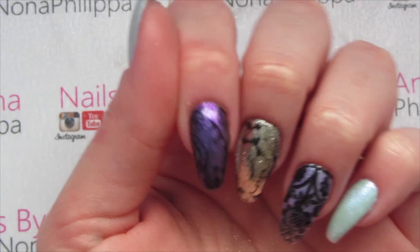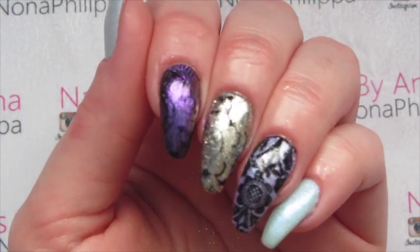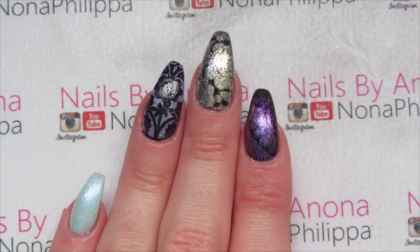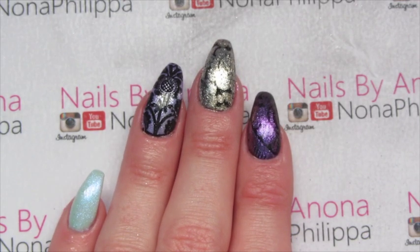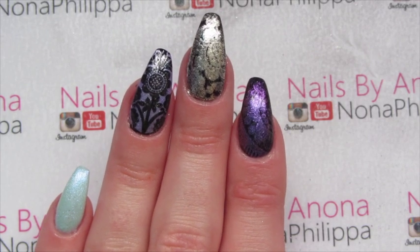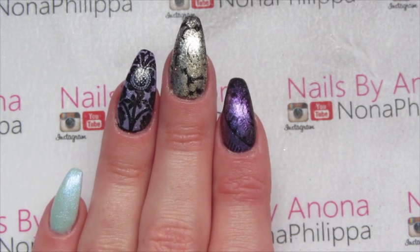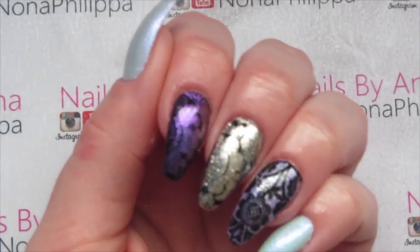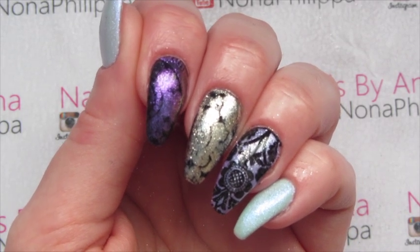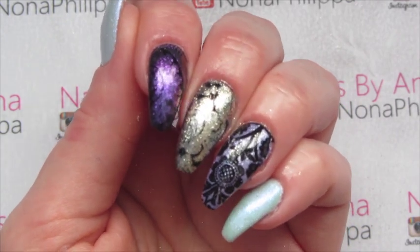There you have the finished result. All three methods are completely different and give off completely different effects. My personal favourite is having the sparkly base with black stamping on top because it looks so much sharper. But the other two methods are completely different looks too, and if you want something unique that no one else will have, definitely try them out. I hope you liked this tutorial on three different methods of how to stamp with Magpie dusts — please like and subscribe for future videos, see you soon!